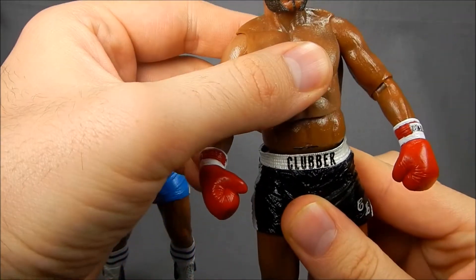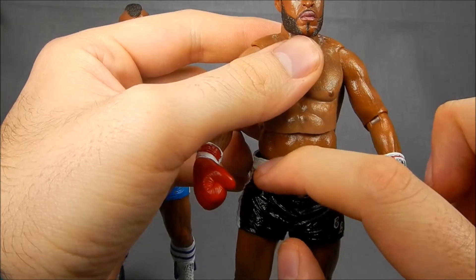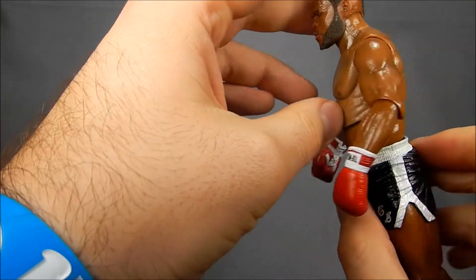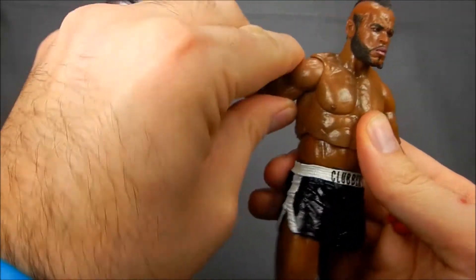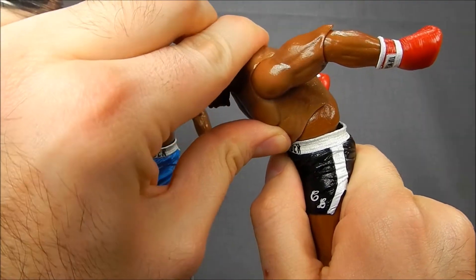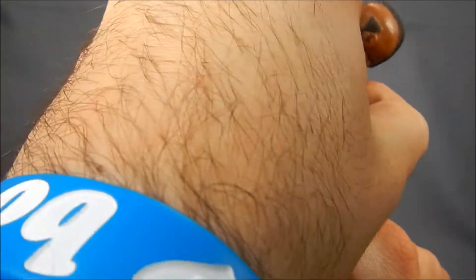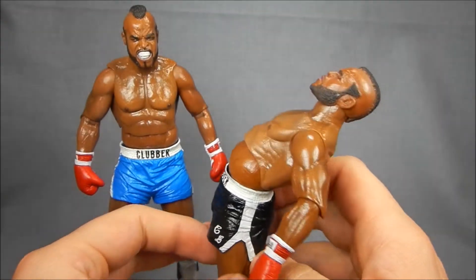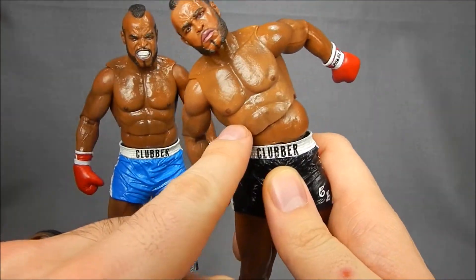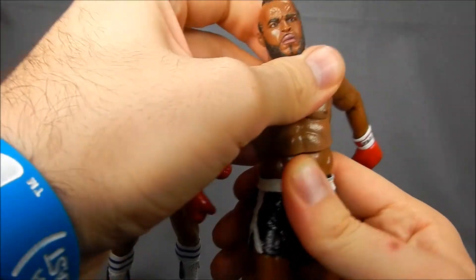They've actually separated the waist from the torso, so this is like a floating piece connected by a ball here and a ball here, which means his ability to pose is insane. Look how far that dude can bend forward — that is outstanding. And back is the same; you can go really, really far back with this figure. That is ridiculous. That also goes for side to side too — you can pivot on this one and then pivot again here, so you get that awesome range of motion. You can put this guy in some really, really great fight poses.